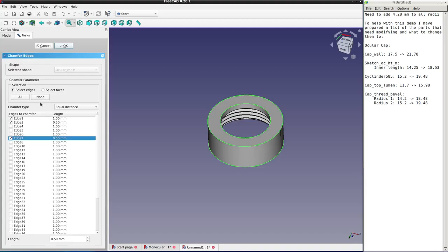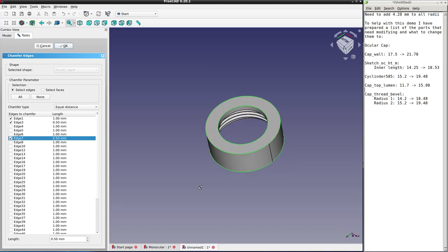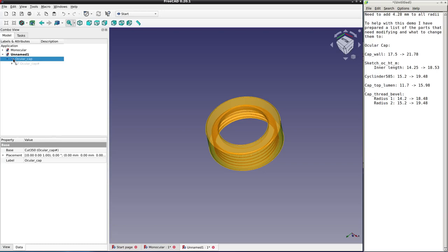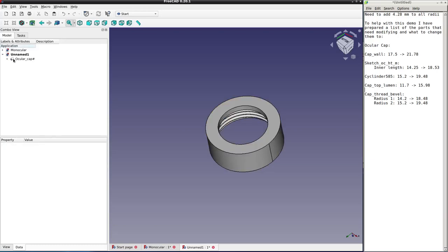Double-click on the chamfer operation and click on the highlighted green edges to see how much they are chamfered by. The top inner edge is half a millimeter, and the bottom one is chamfered by one millimeter. Then we'll select the chamfer operation and press the delete button on the keyboard to get rid of the chamfer.